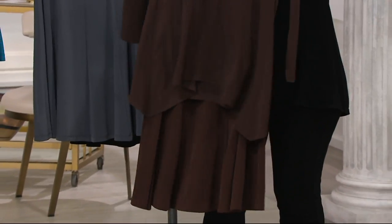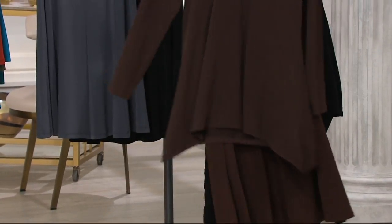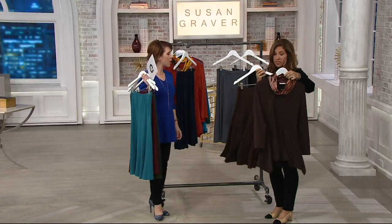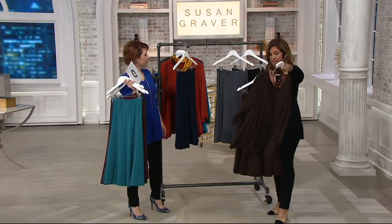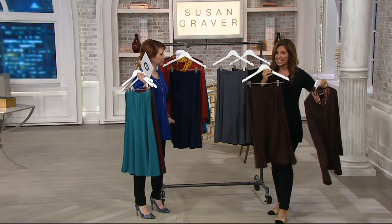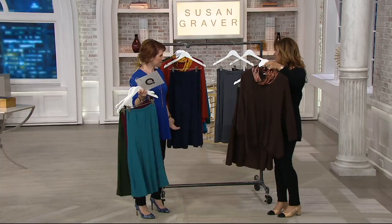That skirt with this top — it's so comfortable. That is the perfect travel outfit. This is how you're traveling. We're doing a whole new collection and it's Everyday Wear by Susan Grayman. This reminds me of part of my everyday collection where it's very loose, very comfortable, very easy. I love this two together — it's phenomenal.